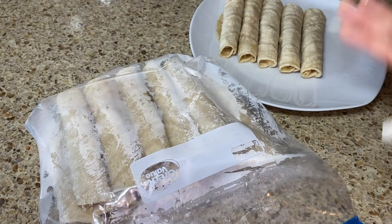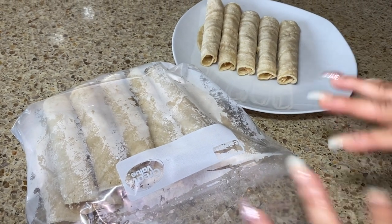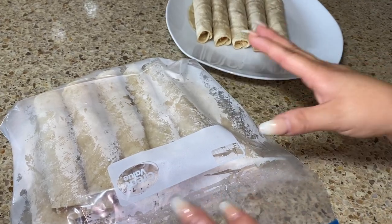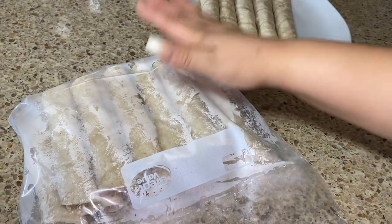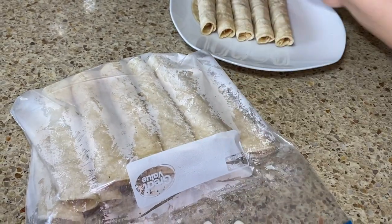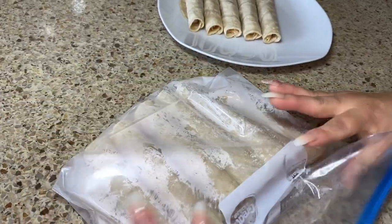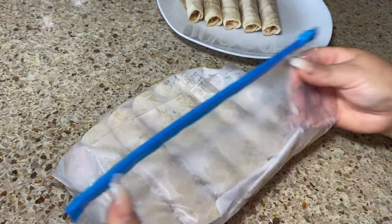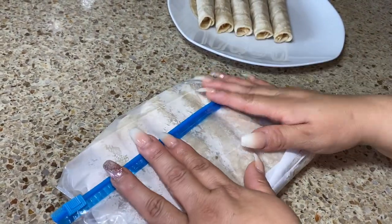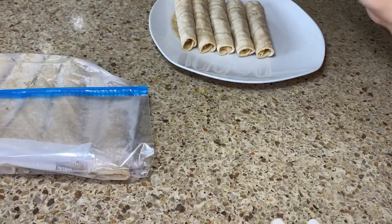Once you're done rolling, if you're not going to fry them all at once, put them in a Ziploc bag or cover your plate with plastic wrap so the tortillas don't get hard. If they're hot, don't put them in the refrigerator yet — let them cool first, then you can refrigerate them and fry them as you go.